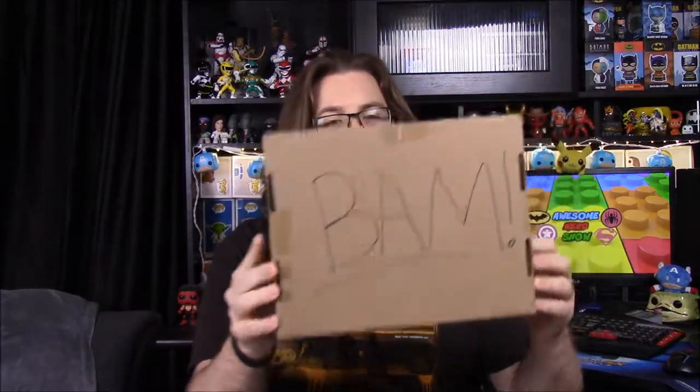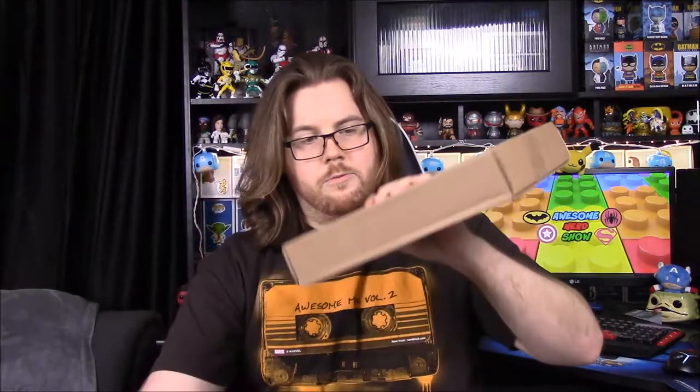What is up guys, Awesome Nerd Show here, and today we're unboxing the Bam Box. It finally arrived this month and as you can see it's in a weird brown box. They switched up their shipping, which is why everything is arriving late now. They don't have their normal Bam Boxes but they're supposed to be getting designed ones.